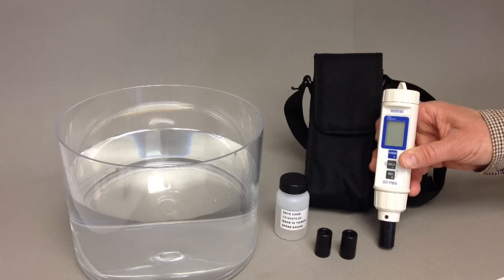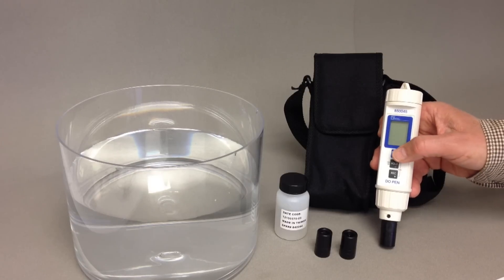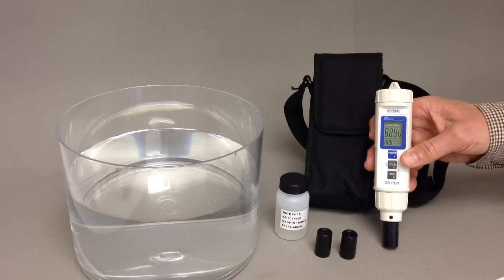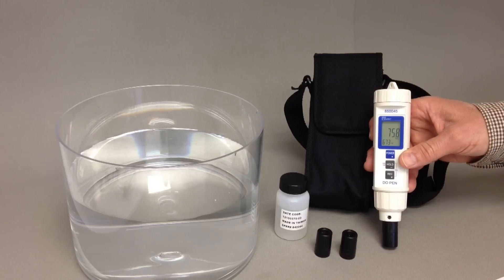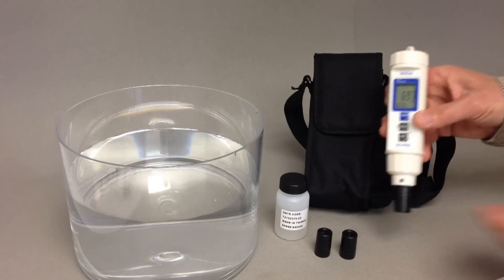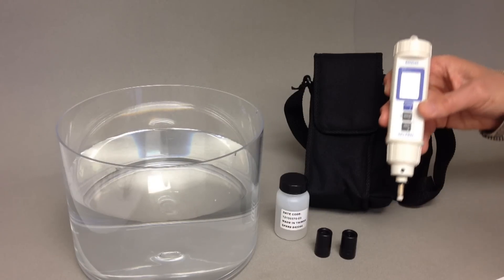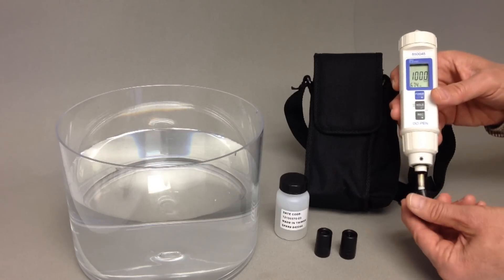Dissolved Oxygen Pen 850045 is easy to carry and sufficient for many surface dissolved oxygen measurements. The pen is designed for simple one-hand operation with automatic temperature compensation and easy calibration to air. The polygraphic probe has a built-in temperature sensor and easy to replace pop-off heads.